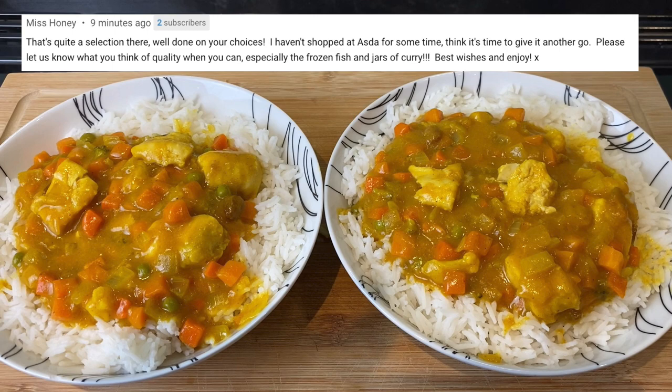In this video I'm testing out the ASDA essentials range — the white frozen fish, frozen veg, and the curry sauce. Miss Honey left a comment and she says please let us know what you think of the quality when you can, especially the frozen fish and jars of curry. So I decided to make a fish curry and I'm going to show you step by step how I made it.